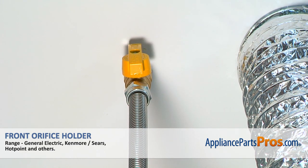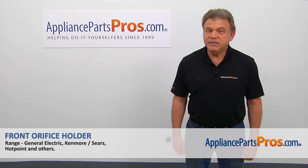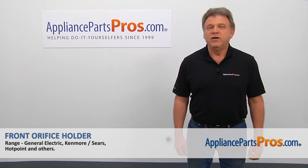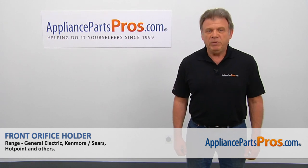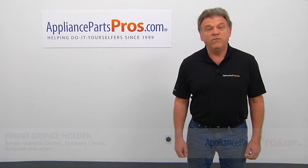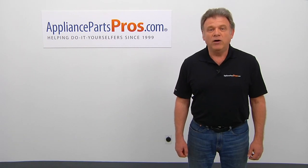And no more excuses — you've got to cook now. Thank you for being a part of another successful repair brought to you by AppliancePartsPros.com. For any of your future appliance repair projects, please check out our other videos available on our site, on Facebook, on YouTube, and on Instagram.